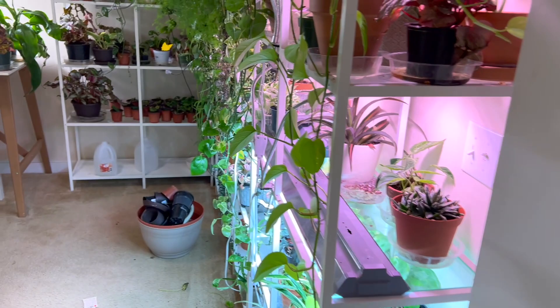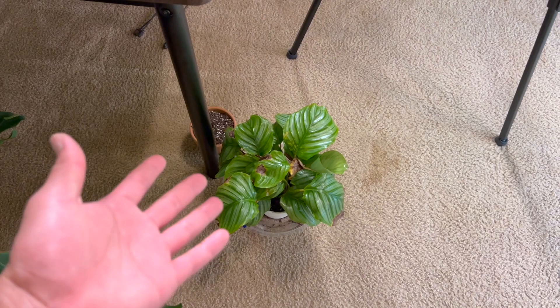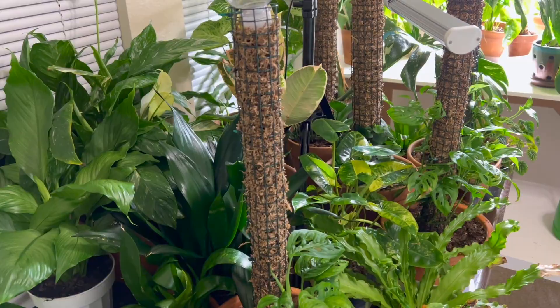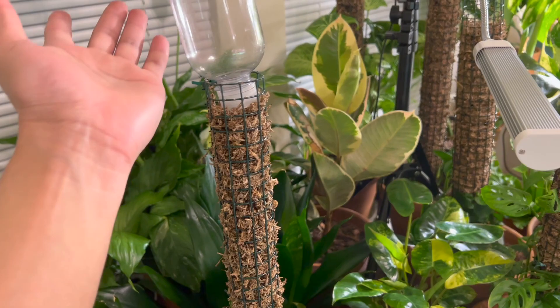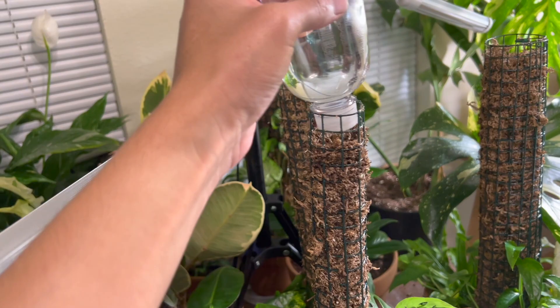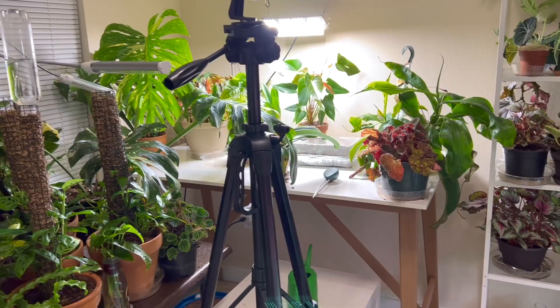This clitoria folia I bottom watered — it had a little saucer — and I also sprayed neem oil on it, which is why it looks pretty shiny. I also sprayed my entire collection over here, which looks super duper nice and shiny. My boyfriend is doing this new watering method — it was nice and moist last night and now it's completely dry again. We're experimenting right now.